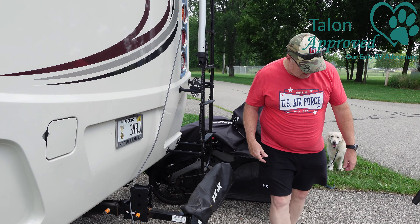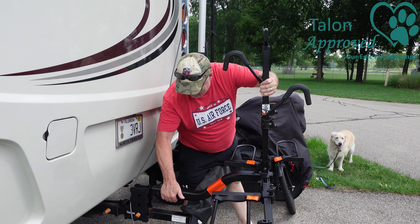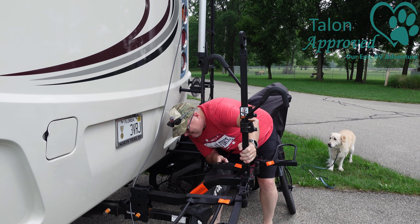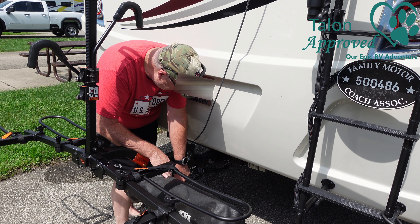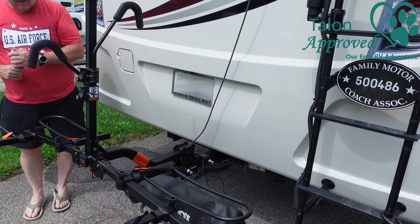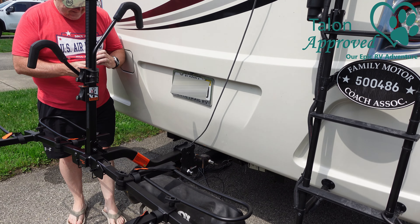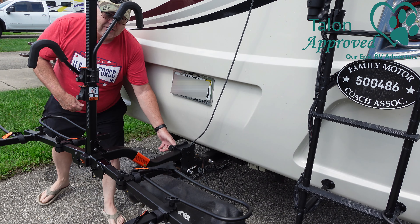Installation is a piece of cake — just pick it up, slide it in, and tighten it up. Good and tight. There's a lock that goes on the other side, and that's it — you're done. I can still remove my tow hitch, so that's good. Here is the lock — there, nice and secure. Let's put a bike on.